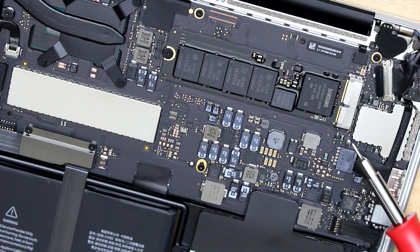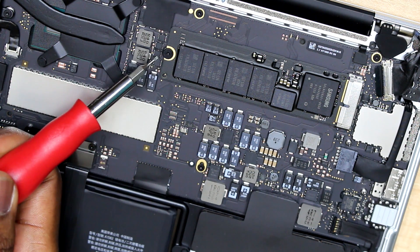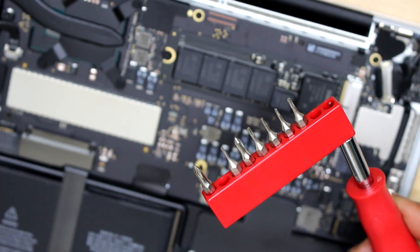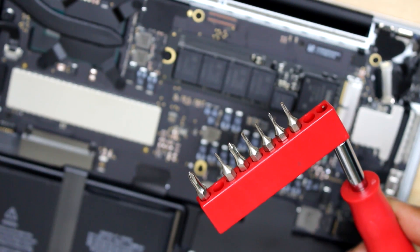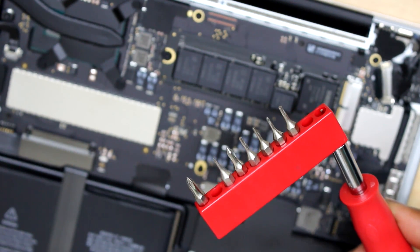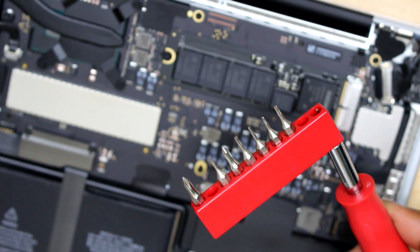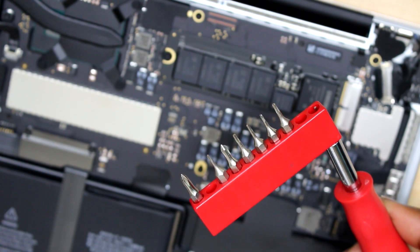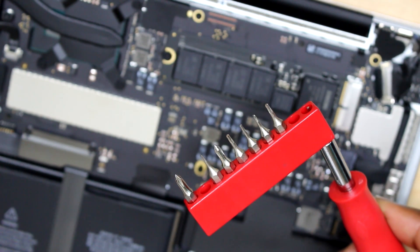Okay, this is the SSD flash drive, and in order to lift it you have to remove this screw here. By the way guys, I noticed that the pentalobe I used to open the back of the computer does not fit the screw that holds the SSD flash drive, so you need to find a pentalobe of 2.5 to take out the screw that holds the SSD flash drive.